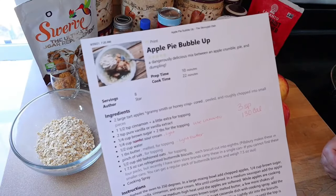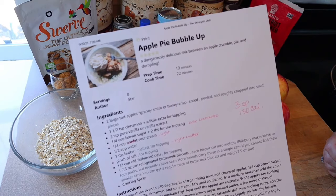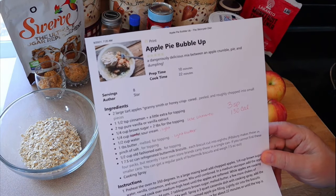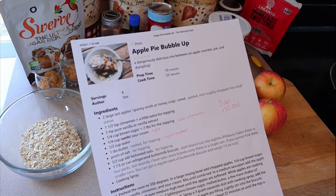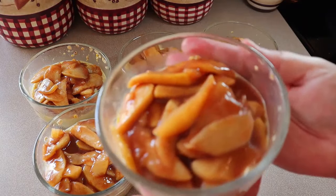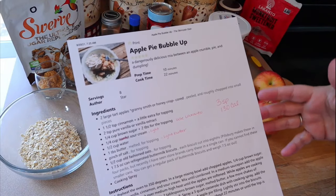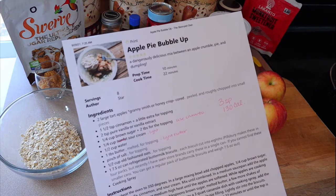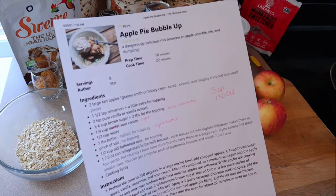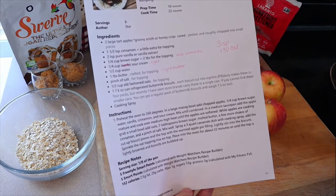In today's video we're going to be making apple pie bubble up. This is a recipe I found from the Skinny Dish. I actually did a meal prep video a couple weeks ago where I did my overnight oats recipe, but I used a recipe from Emily Bites where I took her cinnamon apple stovetop recipe and put it over the overnight oats — it was so good. That's where I really wanted some more recipes, but I wanted something more of an apple pie type recipe, so this is one I came across and it sounds so good.